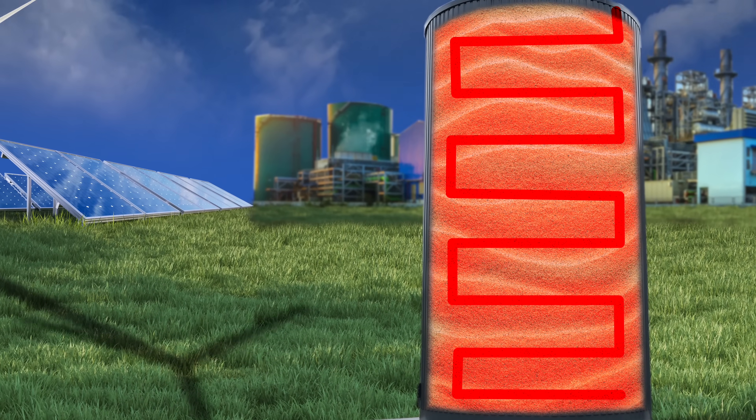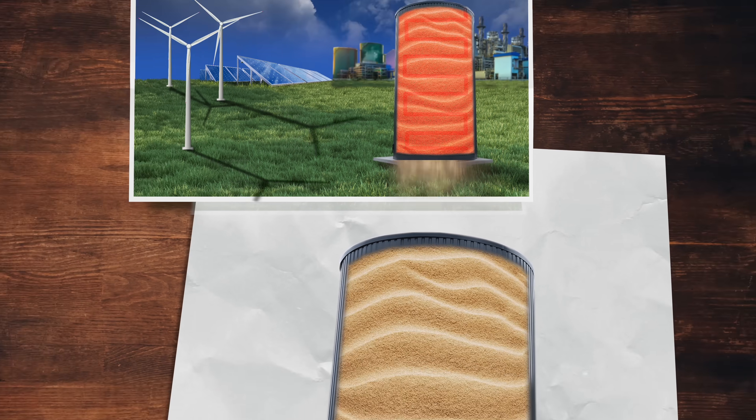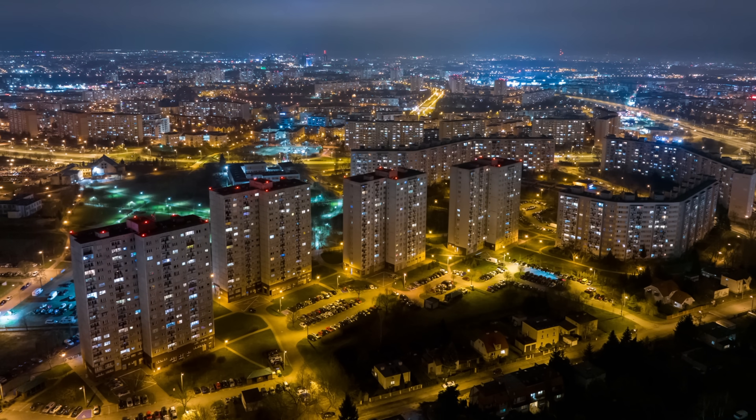Fundamentally there are two ways to store energy: store that heat at a higher temperature, or in more sand. Or both. And if you do both, you can store a ton of energy. We'll get to the numbers in a minute.